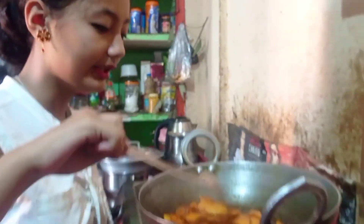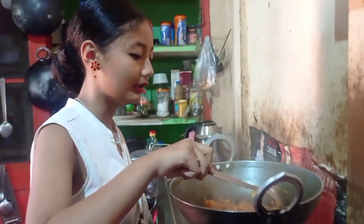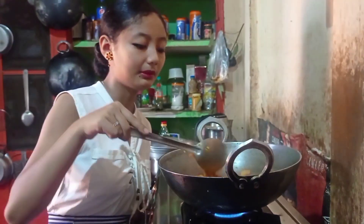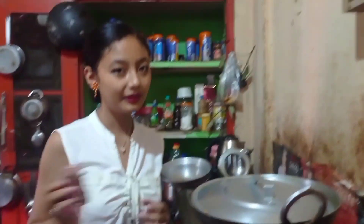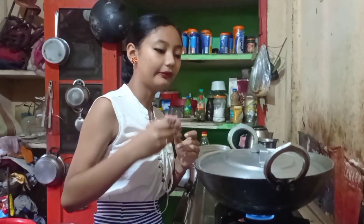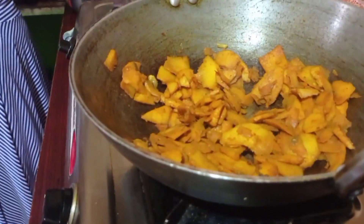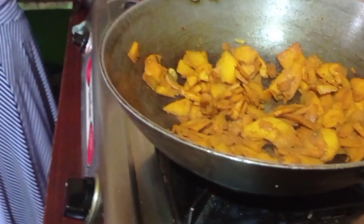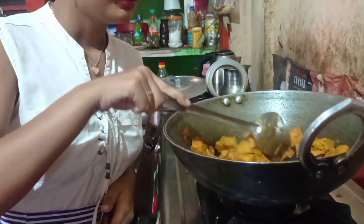After giving the curry, the color has changed to a nice color. Some people eat bamboo shoot raw without cooking it. Our bamboo shoot curry is now very much fried. We didn't add too many things — just some ingredients, oil, and curry — and now it's ready. We are going to cook the chicken right now.